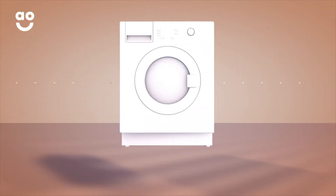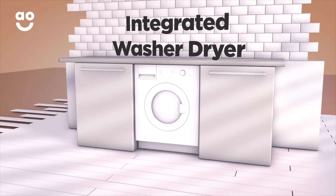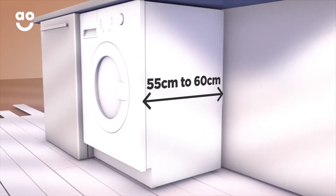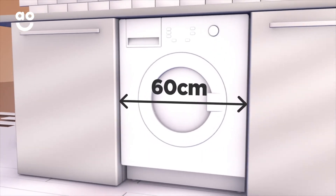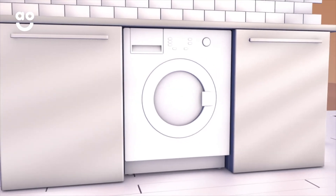When you're buying an integrated washer dryer, the only dimension you'll really need to check is the depth dimension. It can vary from 55 centimetres to 60 centimetres, but always make sure to leave an extra three centimetres at the back for your pipes. The other two dimensions are standard, with heights measuring 82 centimetres and width 60 centimetres, so you won't really need to worry too much about either.